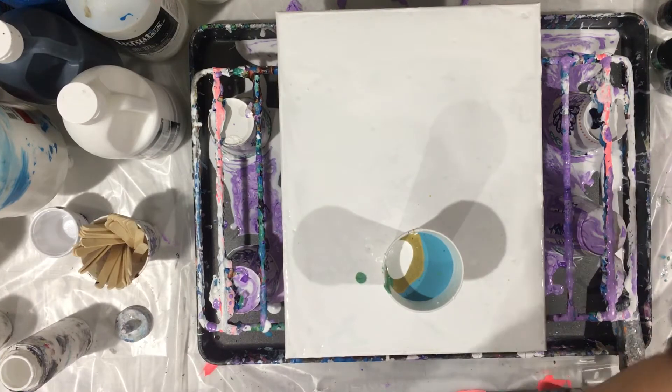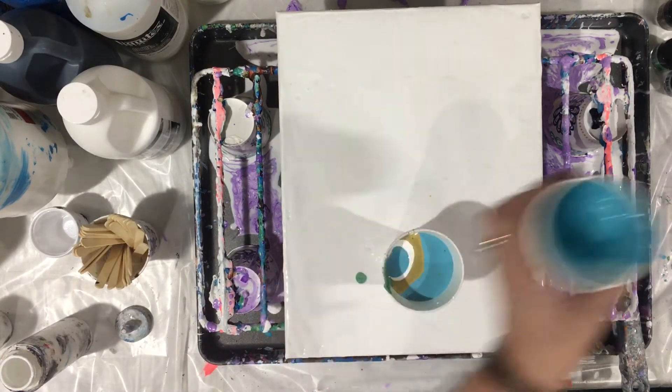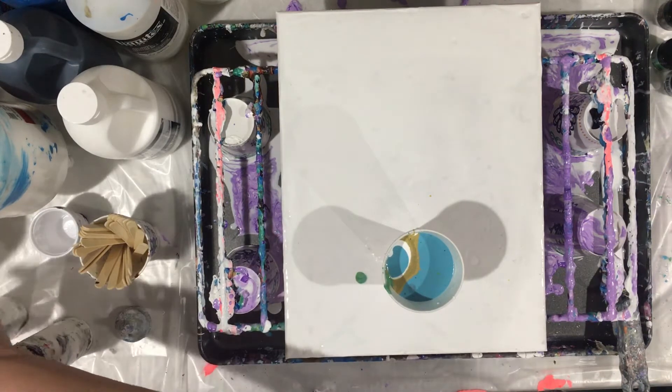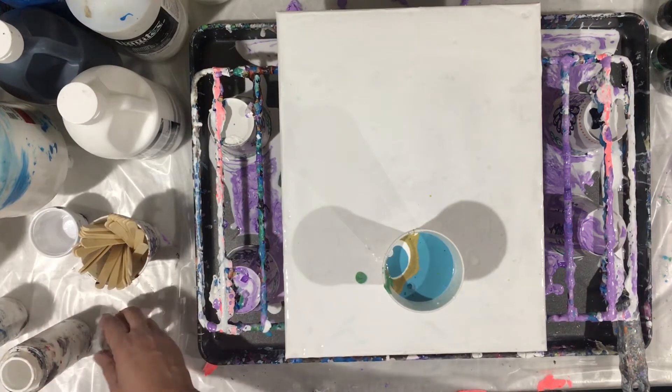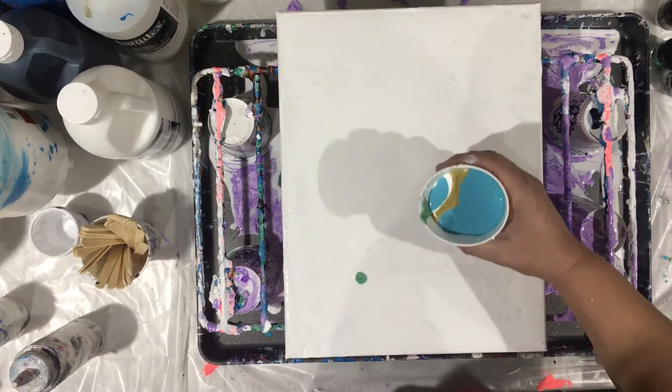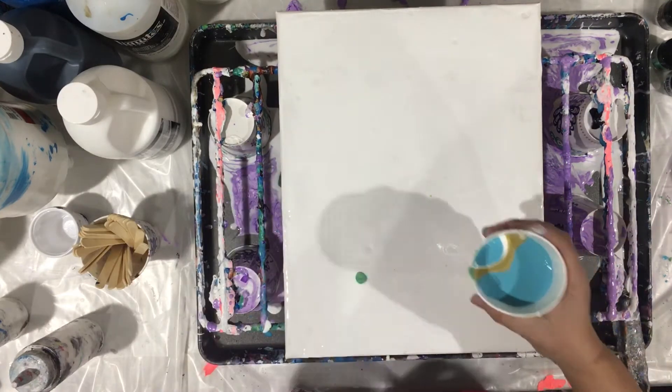I think that looks good. Not too much of this teal — I got enough teal in there. All right, sorry, my music — gotta turn you off. And here we go, it's just gonna be a swirl.